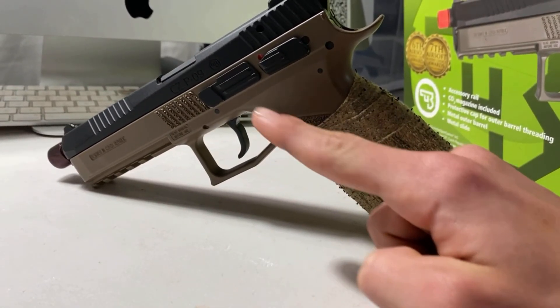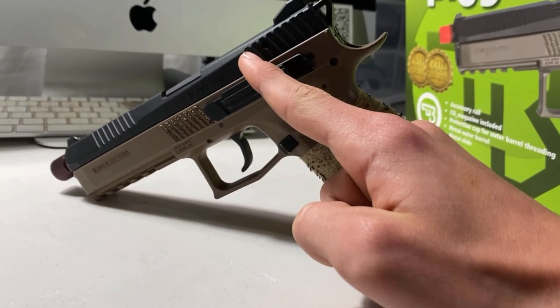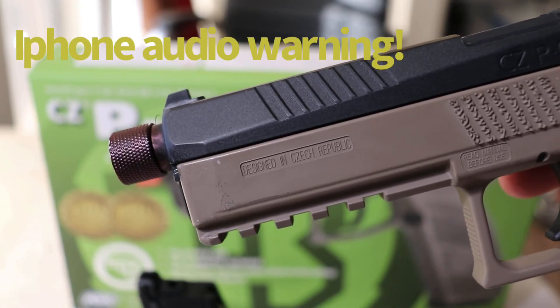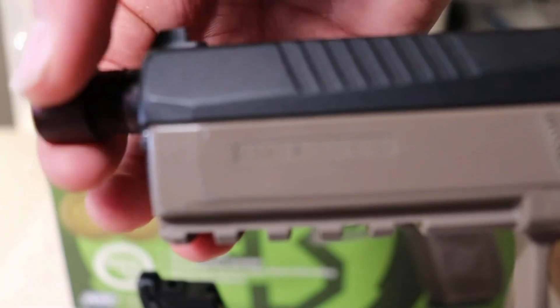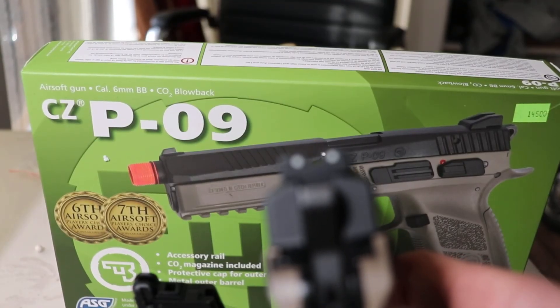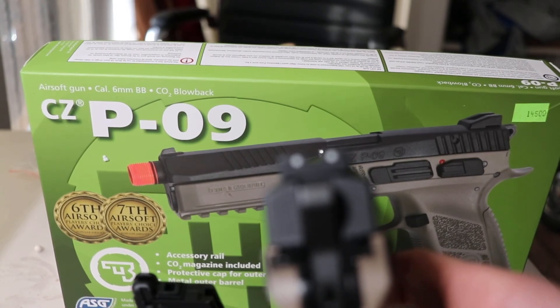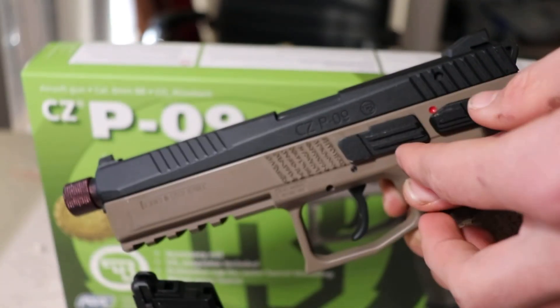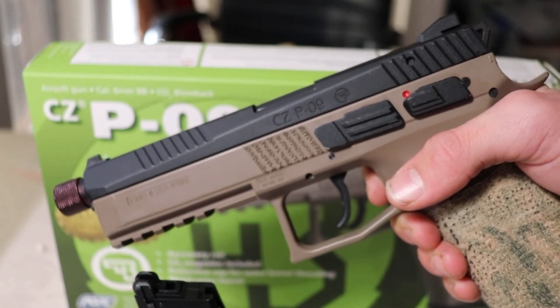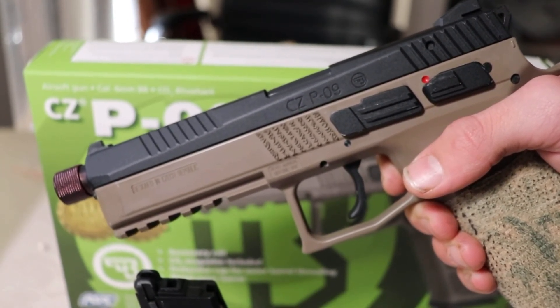First off, this gun features a polymer lower receiver and a metal slide. For you people who like to get tactical, they included a threaded barrel and a bottom rail. And for all you people who freak out over white dotted sights, they had you in their thoughts and prayers. Now if you have trouble using most gun controls because they're too small for your fingers, you have nothing to worry about with this gun because it has some quite oversized controls.